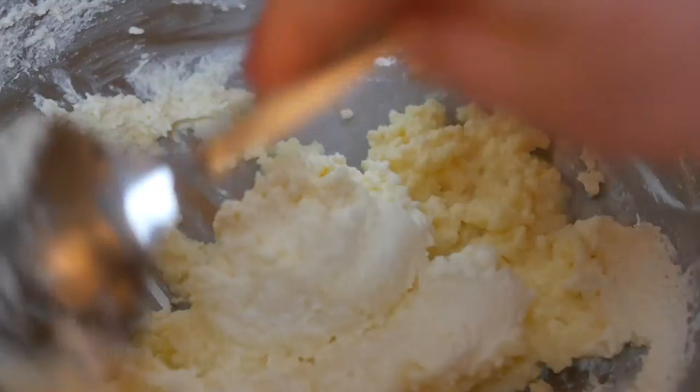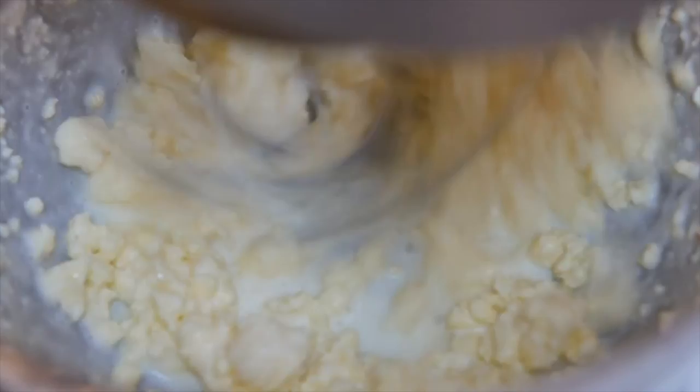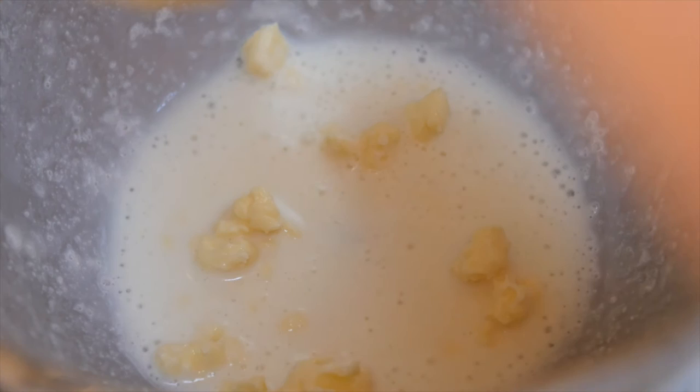Scrape the bowl down every so often to ensure all cream is incorporated. Eventually, after ten minutes or so, golden butter will cling in big clumps to your whisk and a white liquid will sit at the bottom of the bowl. That's when you stop beating.